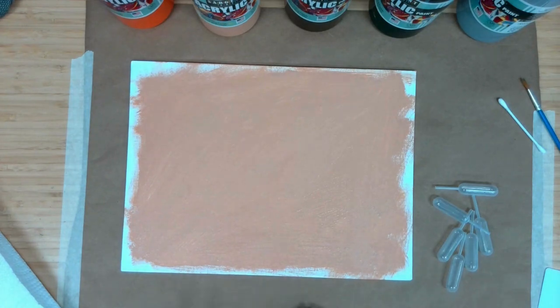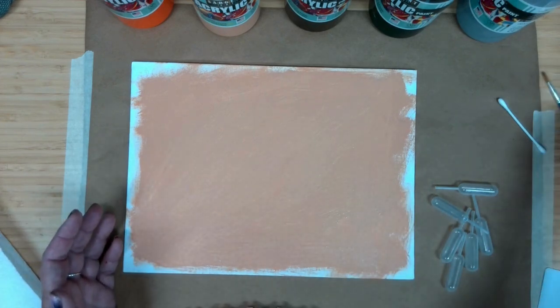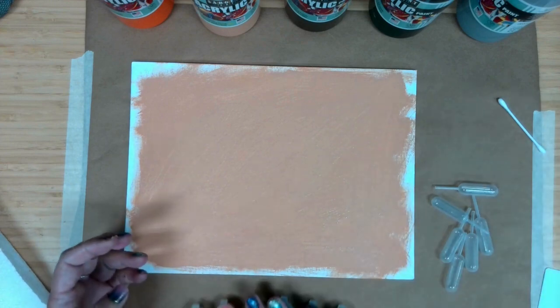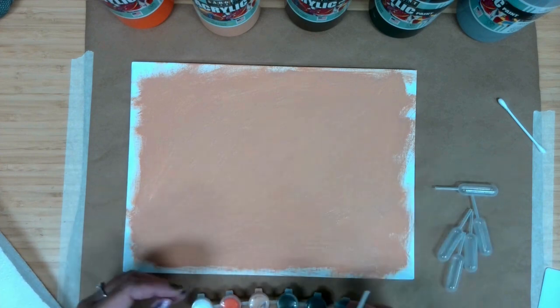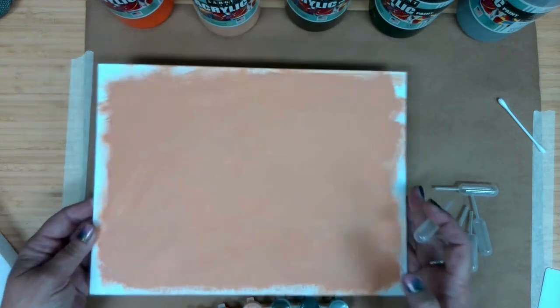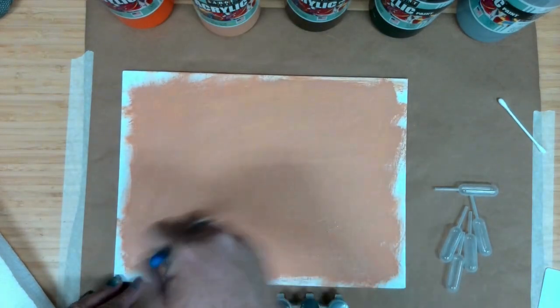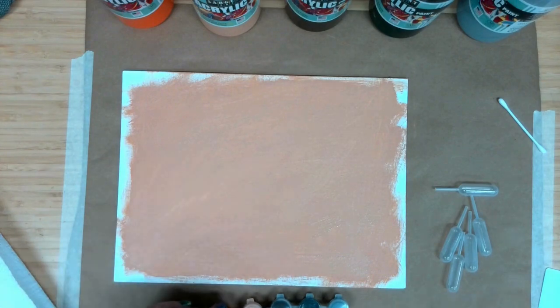I'll just set that paintbrush aside. You could also, if you've got a craft stick or even the end of a pencil or a paintbrush or something like that, use those instead of the pipettes if the pipettes are giving you trouble. Because this is a fairly thin layer, it's pretty close to dry already. I might leave this for just a little bit before starting the next step, just to really get that good dry background.